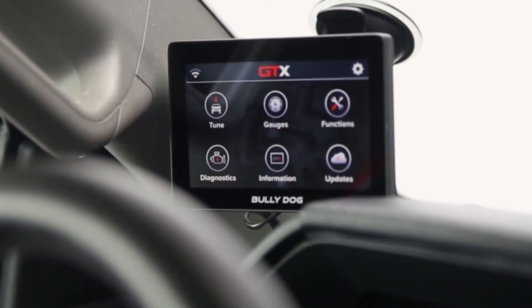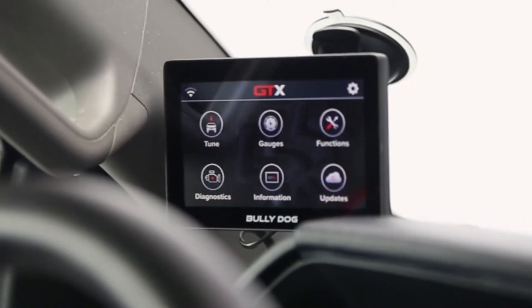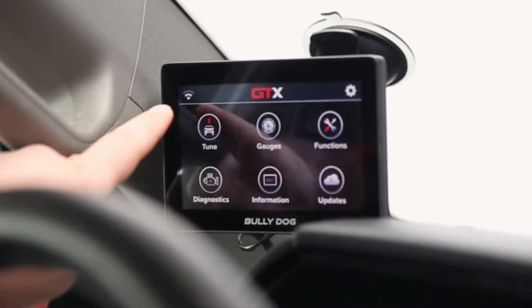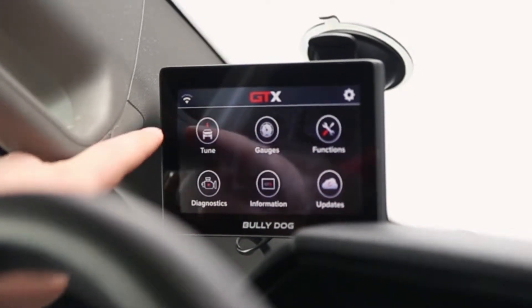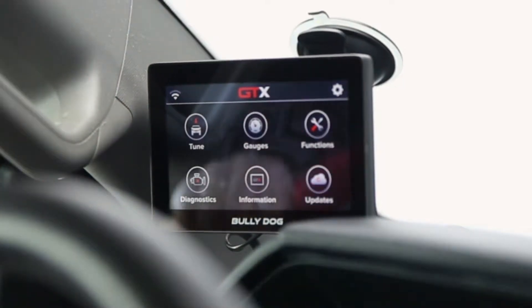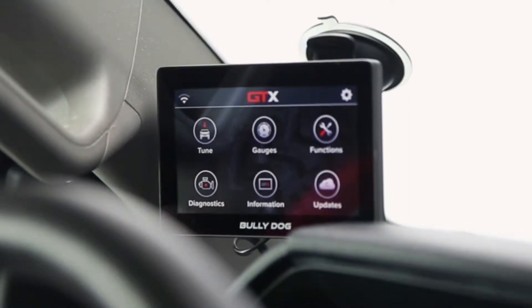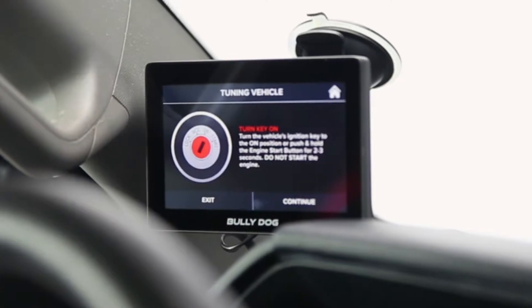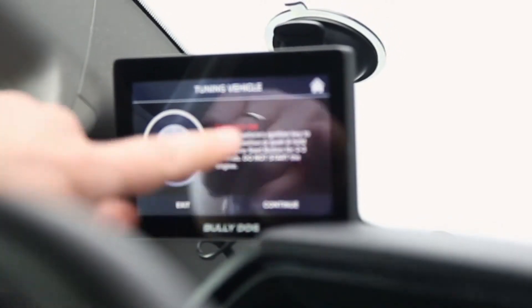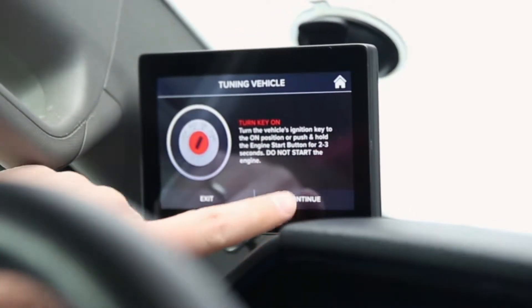Moving straight into the demonstration — we have the Bully Dog GTX mounted to the windshield, and you have some mounting options there. We're already connected to Wi-Fi; you will need to connect for any downloads or software updates as needed, so make sure you have some sort of connection for that. I'm going to jump straight into the tune. It's going to tell me to turn the key on but do not start the engine — be aware of that — just turn the key over and then hit continue.